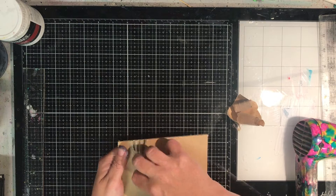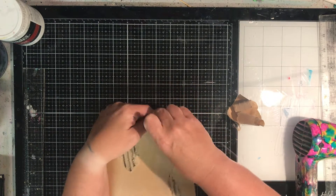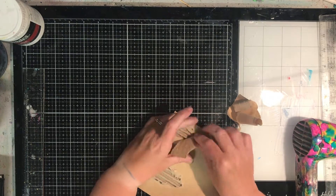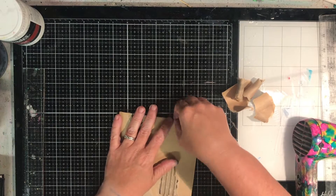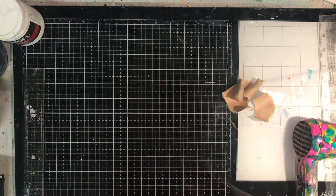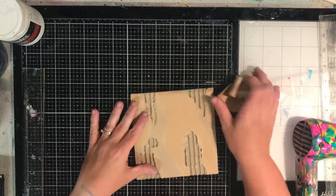I'm starting off with a piece of corrugated box cut down to a 6x6 panel, and I'm just tearing off some of the back paper so I can expose some of the corrugations. This is going to be the base panel for my piece today. I'm just tearing it in a sort of haphazard way.